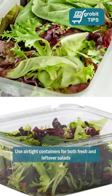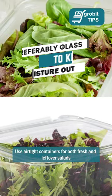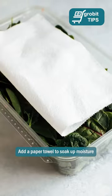Number 4: Use airtight containers for both fresh and leftover salads. Add a paper towel to soak up moisture.